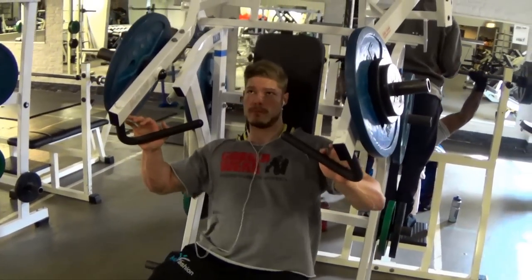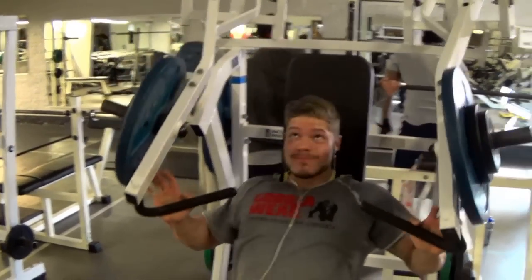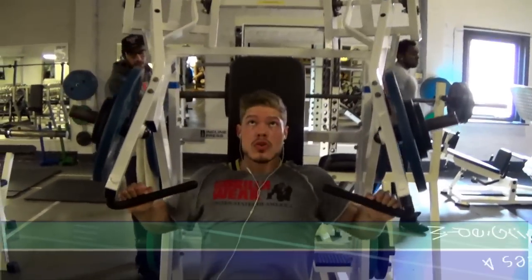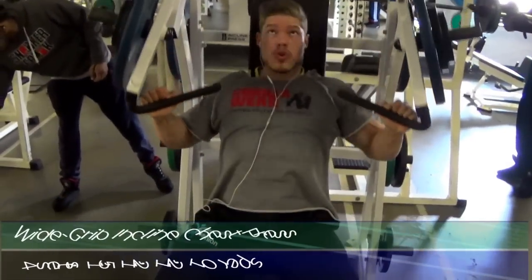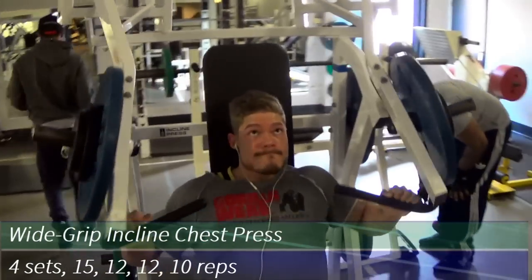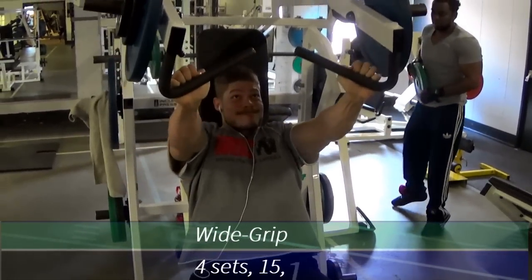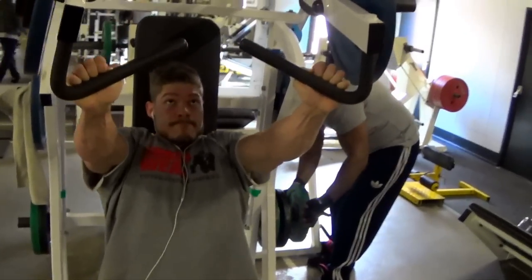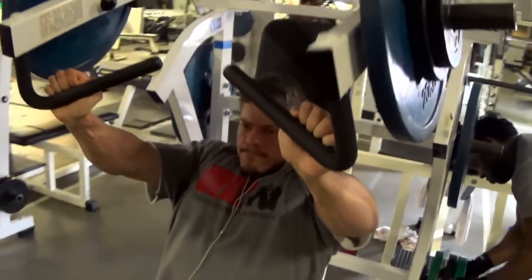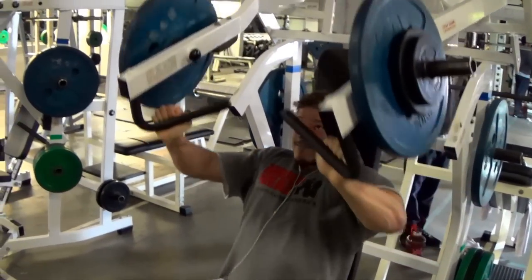Moving on to the hammer strength incline press. Usually I do this one close-gripped, but since I want to emphasize the stretch during this workout, I grip the handles as wide as I can. It really does feel like a different exercise — you can come down further, enhancing the stretch, but you can still get a really nice contraction. It is actually more difficult to do it this way than the standard version.